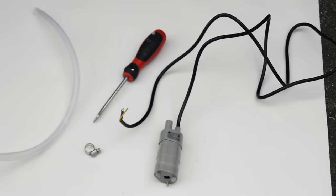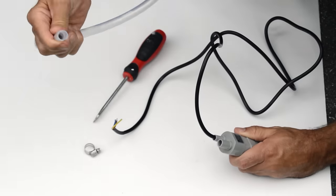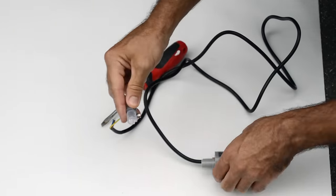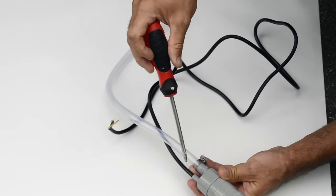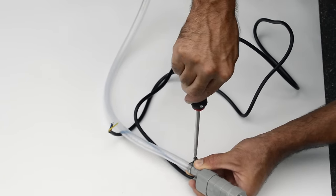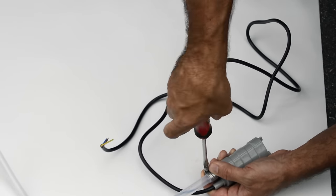Then you're going to take your submersible pump, a screwdriver, a hose clamp, and an 18 inch piece of tubing. Put the hose clamp on, then slide the end of the tubing into the submersible pump. Take the screwdriver and tighten down the hose clamp. Make sure it's nice and tight — don't over tighten or you could crack the plastic, but keep it pretty tight so it's not going to fall off.